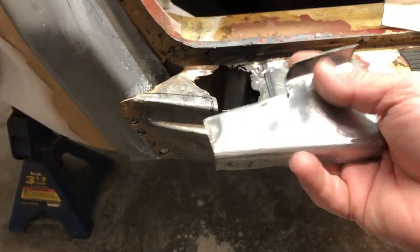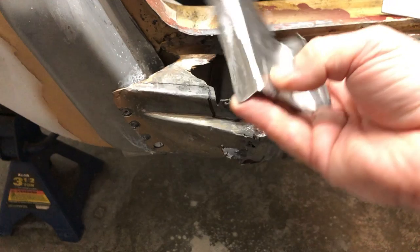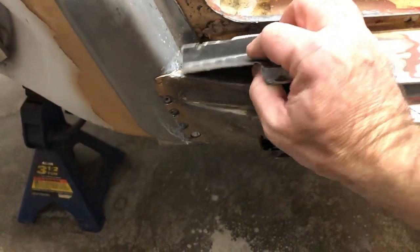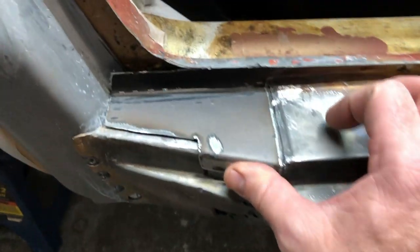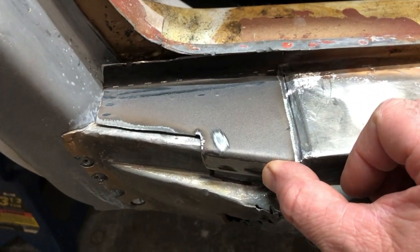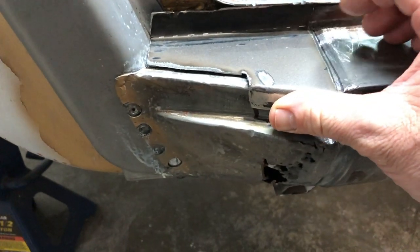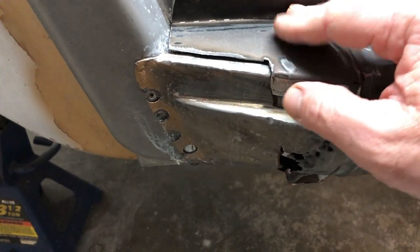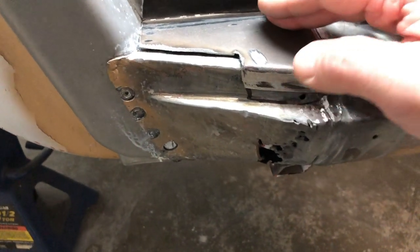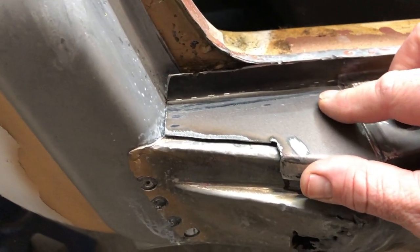Here's our patch panel. I think it looks pretty good - it fits this way and that's what it's like on the car. What I'll do now is just do a quick trace around the panel and then basically cut the sheet metal of the car to match the panel. It should be good to go - it should be ready to weld.